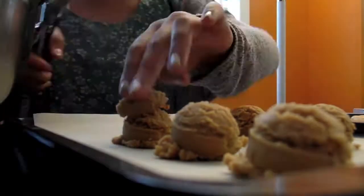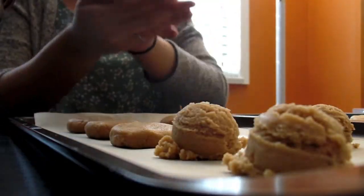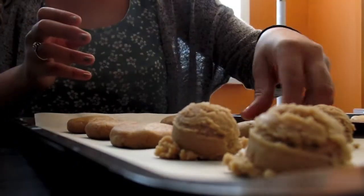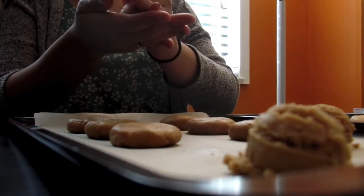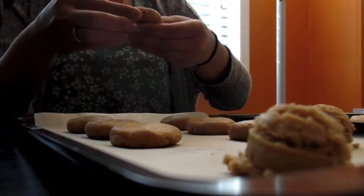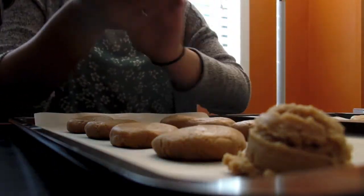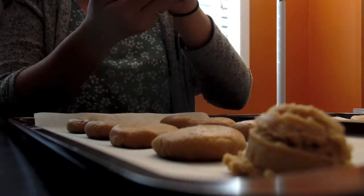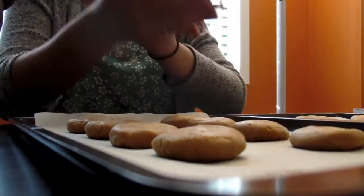Don't they look like little peanut butter scoops of ice cream? Mmm, peanut butter. Growing up, peanut butter cookies were a staple throughout my childhood. At a young age, I fell in love with the kitchen, and my fondest memories include helping my mom shape and form these nutty rounds of joy.